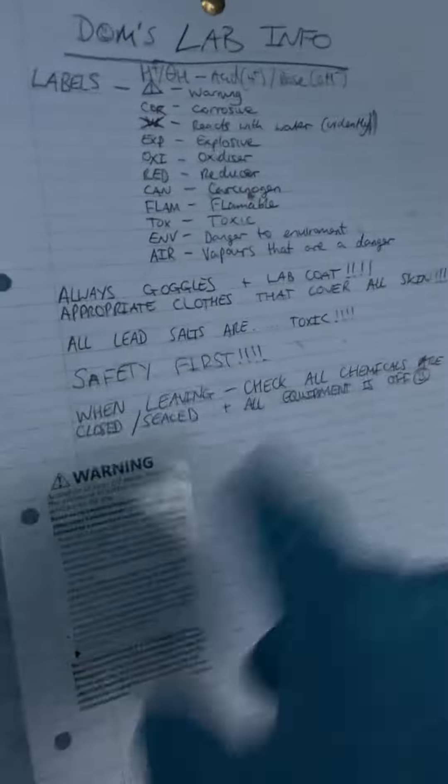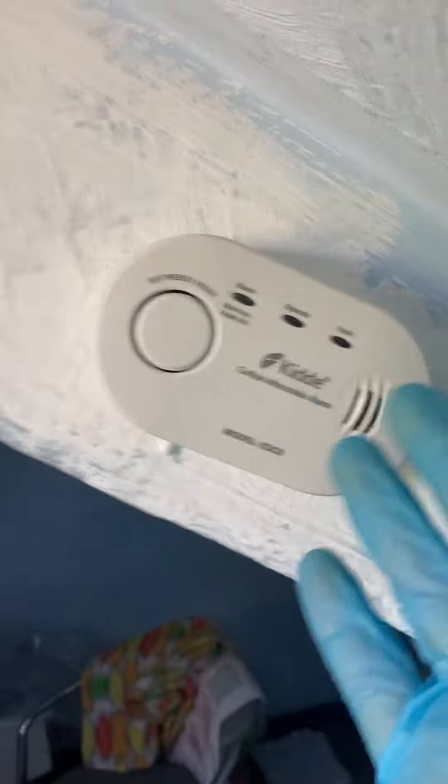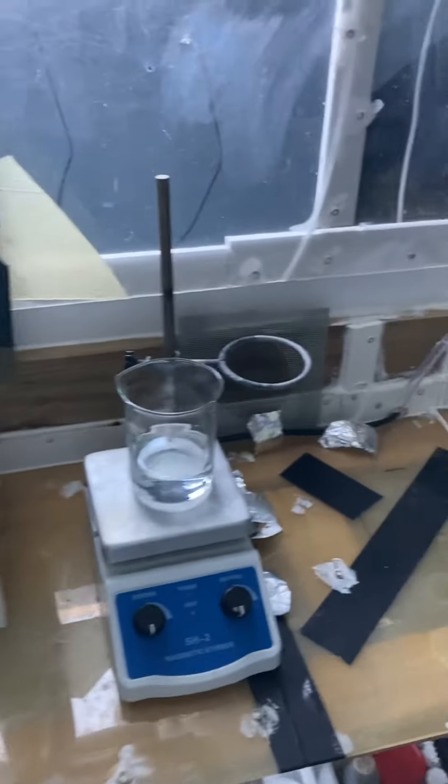Here are the rules to my lab — basically I've denoted my own symbols for things that I store. Safety first, etc. Here is the carbon dioxide detector. Here's my fire detector and smoke alarm. And I use my chair for when I sit down, because sometimes I like to sit down. So yeah, that's my lab version 3.0.